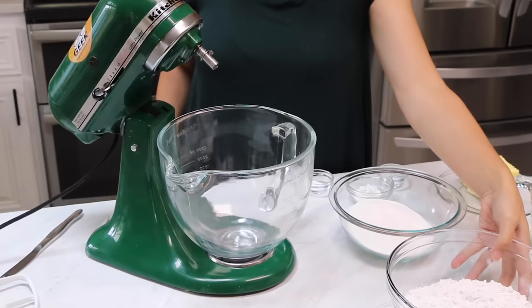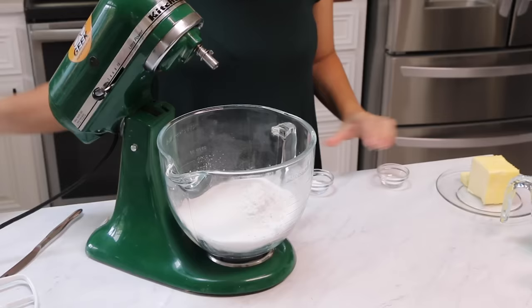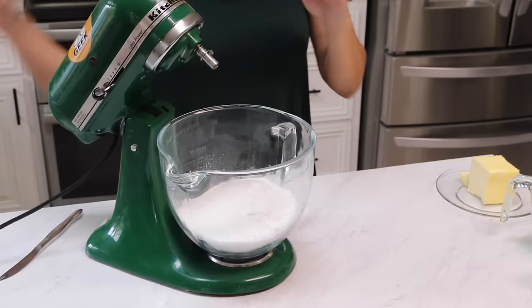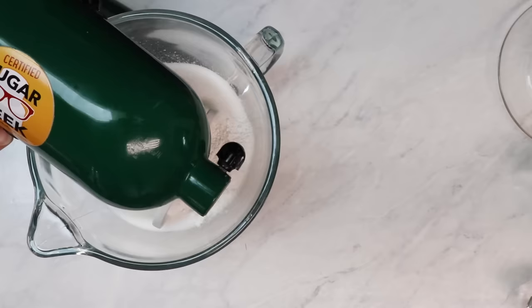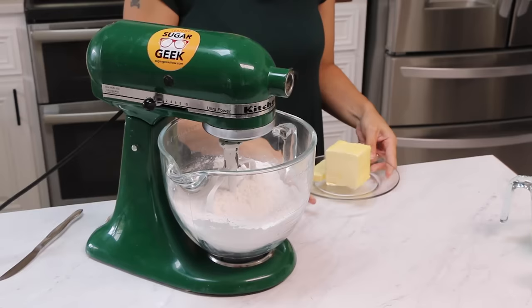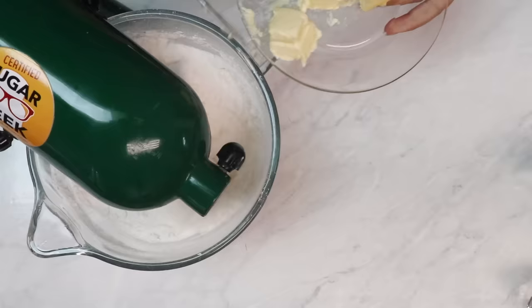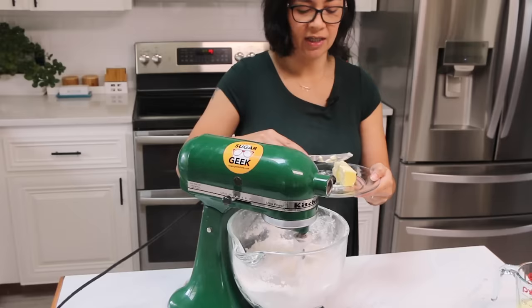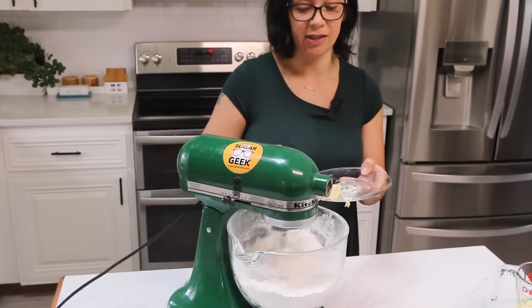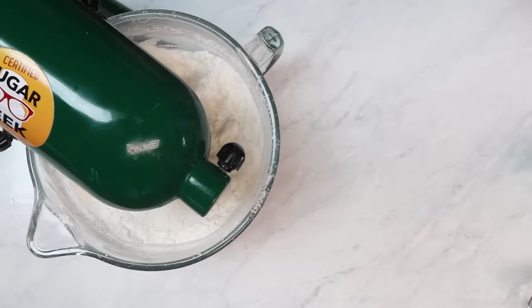We're going to start by adding our flour into the bowl of the stand mixer, then the sugar, baking powder — I know it seems like a lot but trust me — baking soda, and salt. Attach the paddle and give it a little stir to make sure everything's combined. Then we're going to start adding our butter in small chunks. If you add big chunks you're going to get a flour bath, so go slow. What we want to do is coat the flour in the butter. The butter is actually coating the flour and stopping gluten from forming. Gluten is the stretchy stuff inside flour that makes things like bread chewy and crackers crunchy. For cake we want it to be as tender as possible, so the butter is going to stop the gluten from developing and create a really tender melt-in-your-mouth texture.